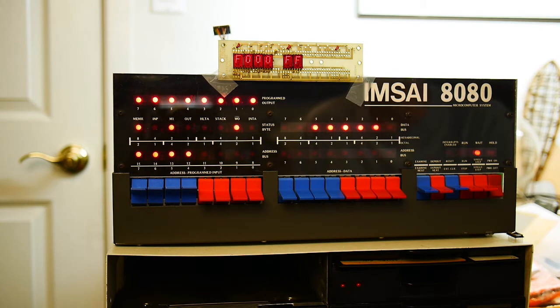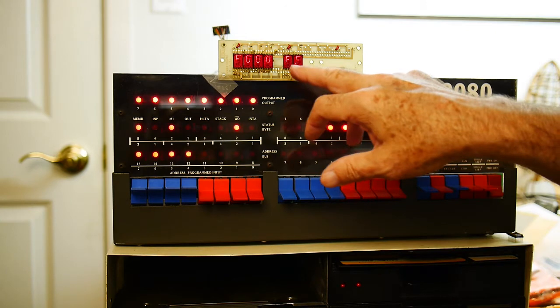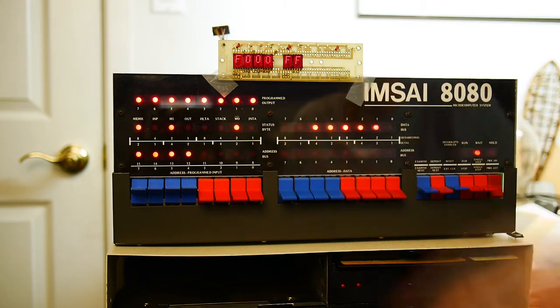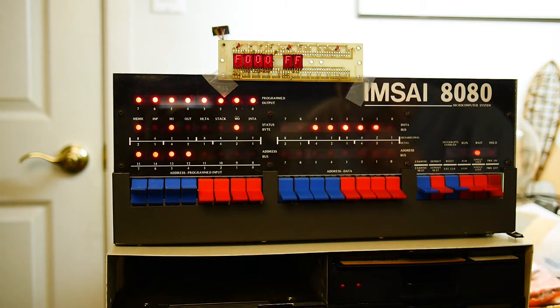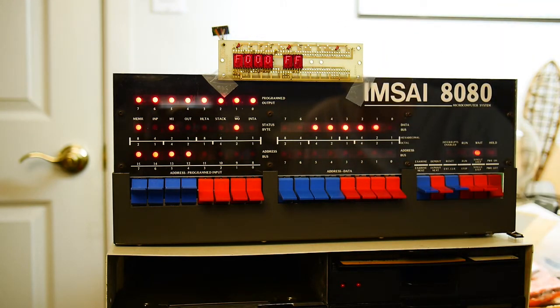I used to work for Hewlett Packard and we built these devices — they've always been expensive. They have a very interesting construction: a lead frame construction. They actually have an integrated circuit inside and the LEDs are individual LED dies that are wire bonded onto the lead frame, and that's what gives us the display.